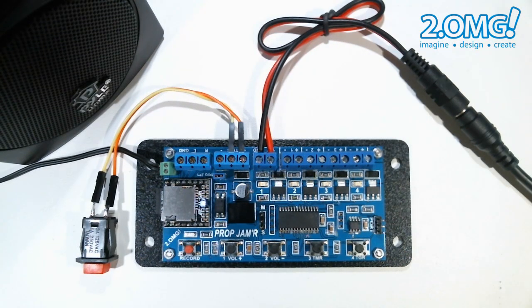Let's take a look at how the timer delay can be used to make the prop jammer automatically trigger itself repeatedly with a set delay between triggers. Let's say we want the prop jammer to trigger every 10 seconds — this could be minutes or hours if you want. Press the timer button to initiate timer mode, press the 10 second button once to add 10 seconds, and hit the record button to commit to 10 seconds total.